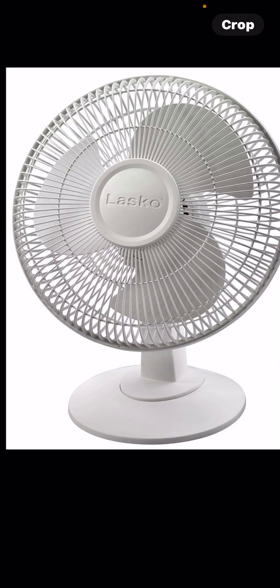Number three is this Lasco 12-inch oscillating table fan in black. I do also have the white version, which has a little silver ring on it. I'm not sure if I've seen these anywhere in California.